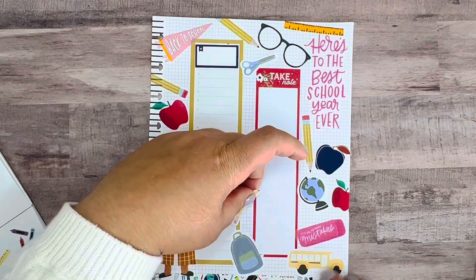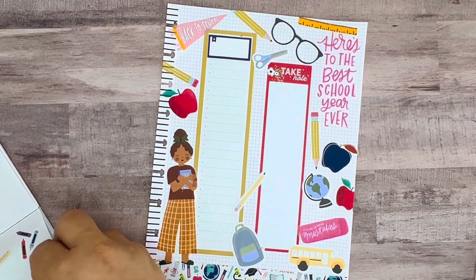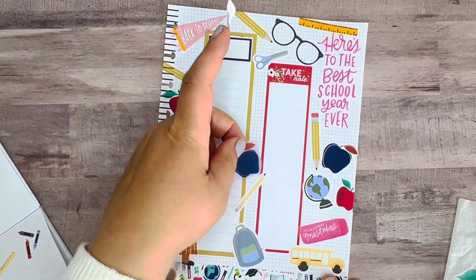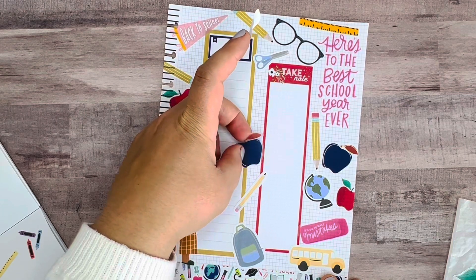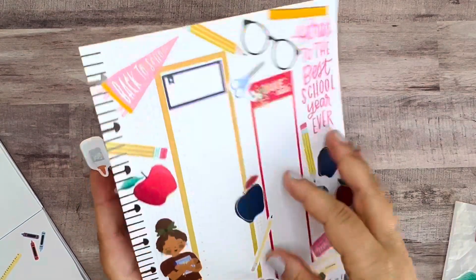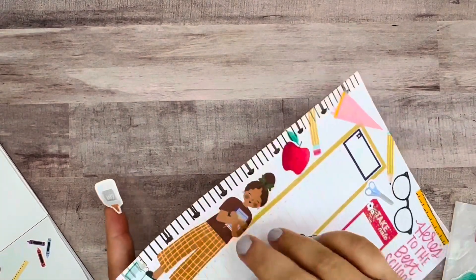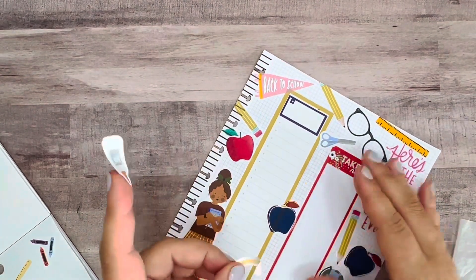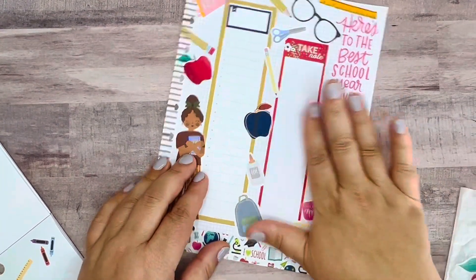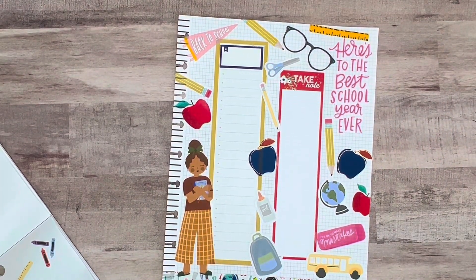Maybe just another little pencil could do. I'd definitely love to know if your kids, family, or grandkids are already back to school or not — if you're still out doing shopping and how that's working for you. I think this is super cute.